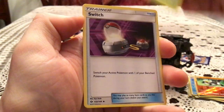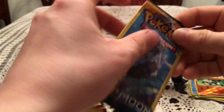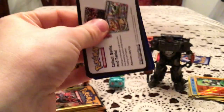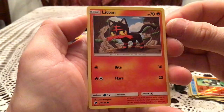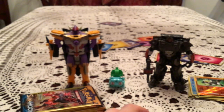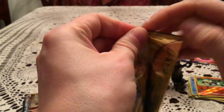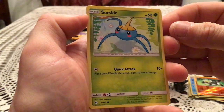We have a Paris, Switch, and Lillipup. Then a Litten and Fearow, which was a Common, randomly. They do that sometimes — just like, here's an evolved Pokemon at a rarity lower than you'd expect. Spearow is also a Common, and then they also had Fearow as one. I don't know why.